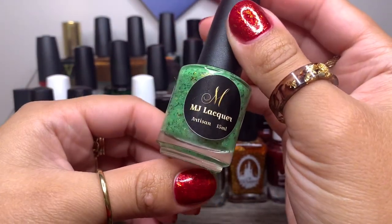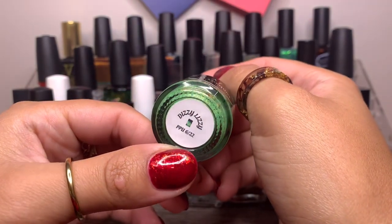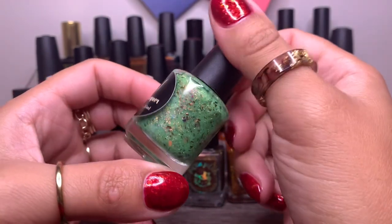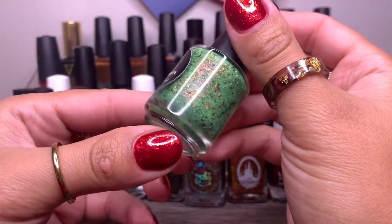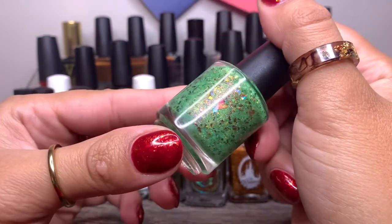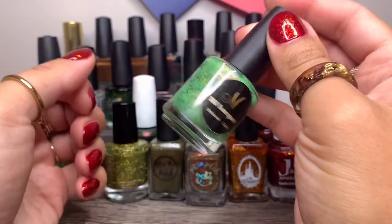And then we have MJ Lacquers in Dizzy Lizzy from PPU of June this year. Again, another green. I purchased this one because of those beautiful flakes — look at that whopper of a flake right there! Hopefully I get to wear this before the end of October.